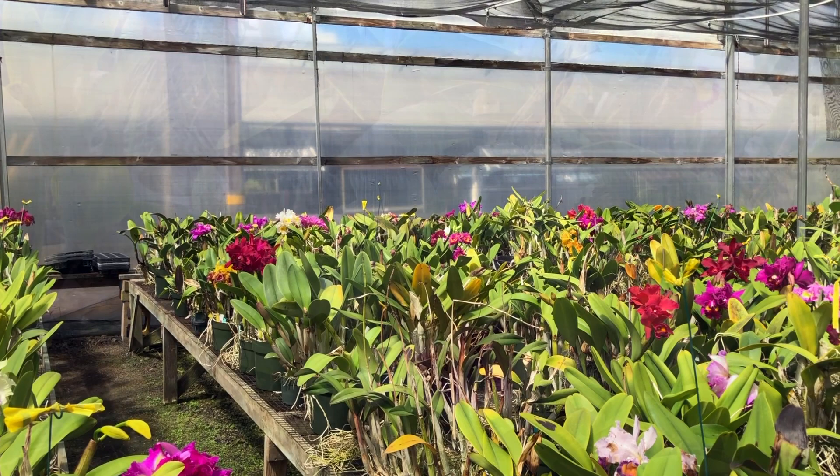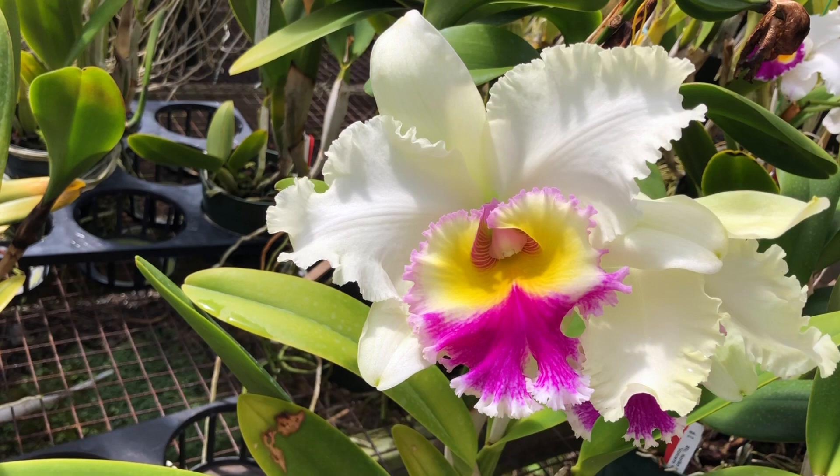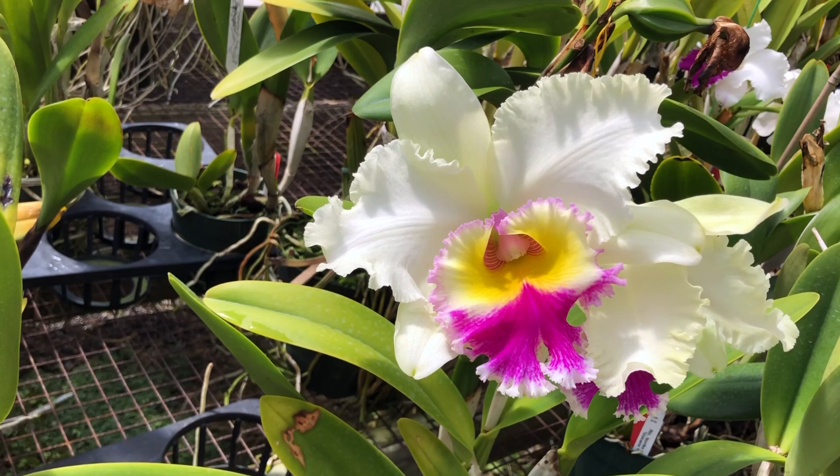Bloom size ranges from 2.5 inches to 5 inches. With its recognizable large and fragrant blooms, this variety was once a very popular orchid. However, as nature would intend it, having fragrant blooms does have a trade-off. Fragrant blooms attract pollinators quickly and therefore less time is needed for pollination to occur, so their blooms don't last as long as other orchid varieties.